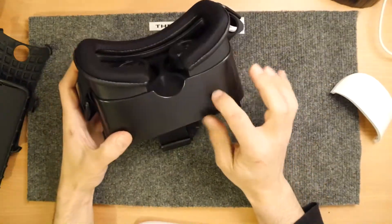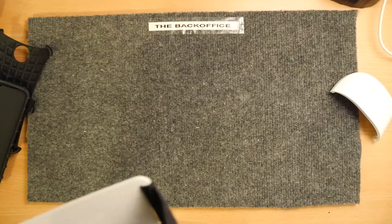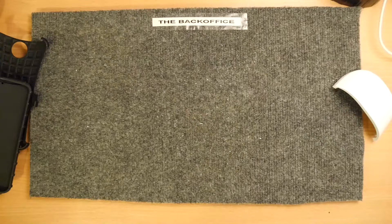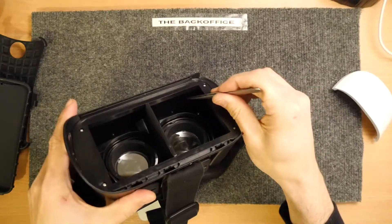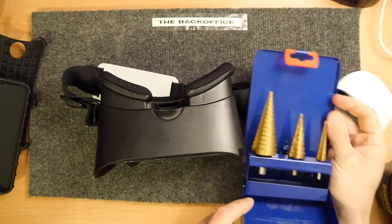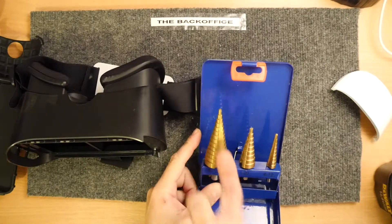I'm looking at where best to do it - I think just a little hole on the bottom. If it doesn't work out, I can just fill the hole or put a sticker over it - you can't really even see it. If I do need that hole to select something, it's there. I reckon I could get my finger in at this angle, so a hole around about here would be just dandy. If you're going to do this, you'll need a power drill and a stepped drill bit like this.